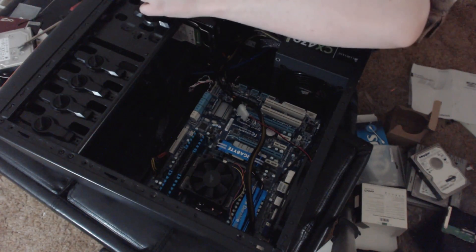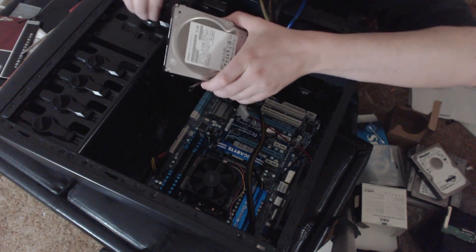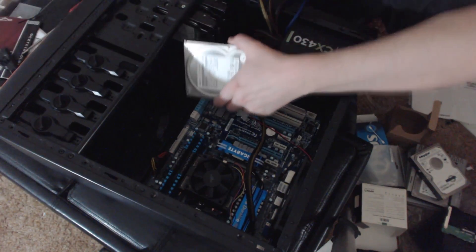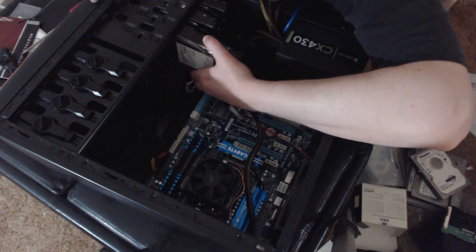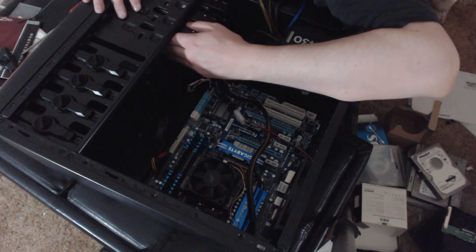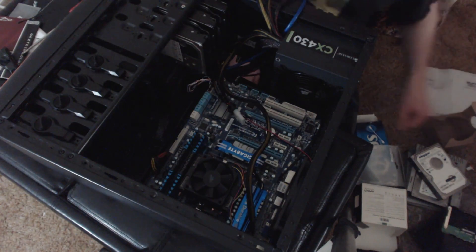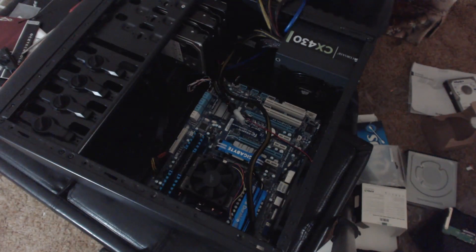We'll put the two terabyte drive in here as well, because that way all three drives are right behind the front fan, so it should keep them all nice and cool. I'm actually really looking forward to being able to use these two externals at full speed. I didn't actually know that the two terabyte one is a 7200 RPM — that's quite nice indeed. I just need to pull a few more screws.